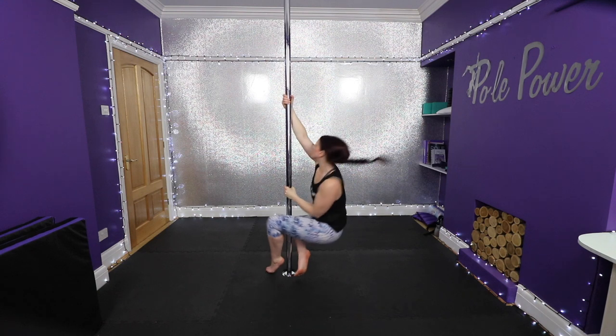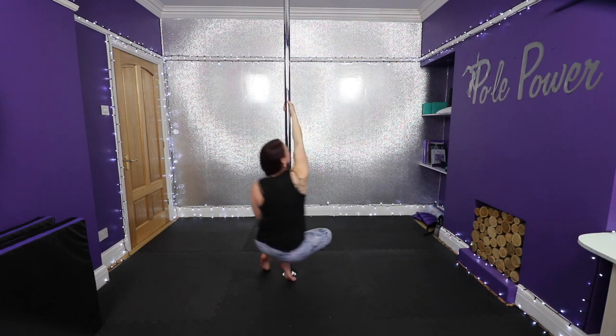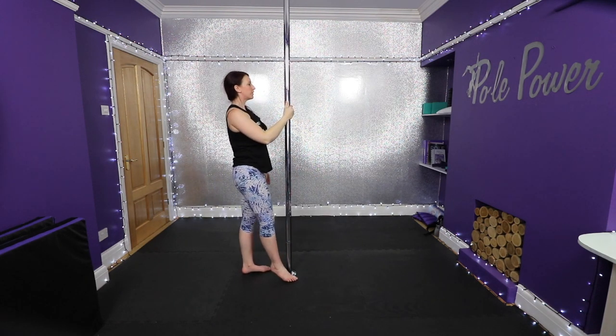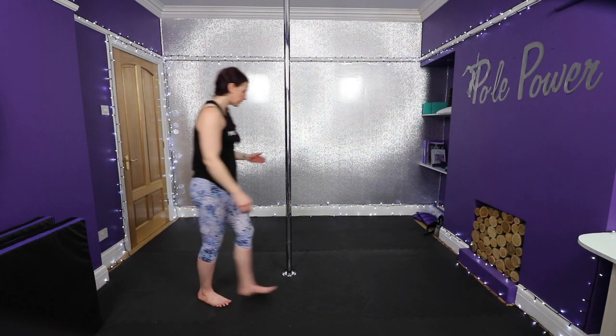Once the balls of your feet are down onto the floor, pivot and take your butt to the other side of the pole before pushing up to stand. Here is the whole thing again in slow-mo, followed by normal speed.